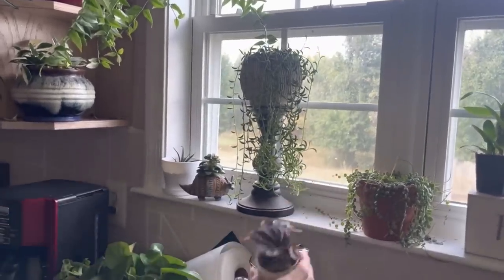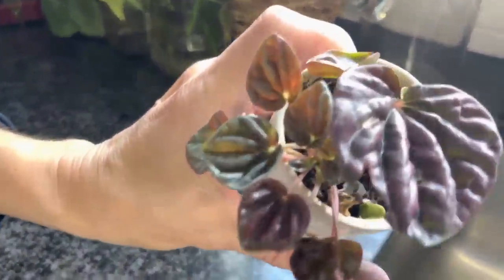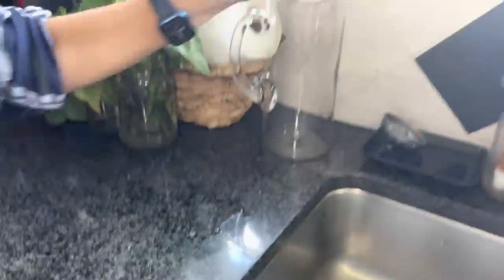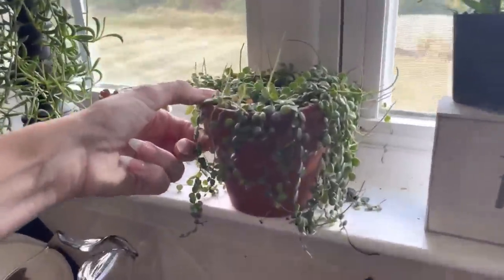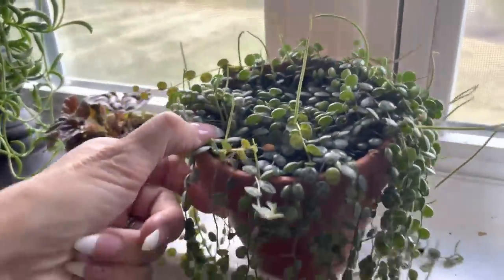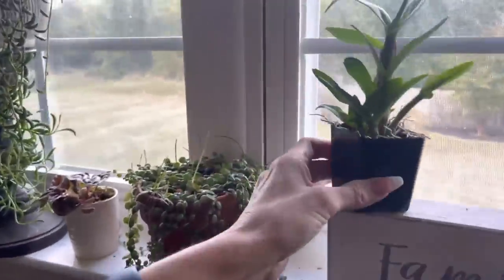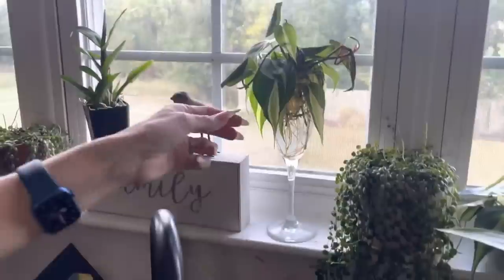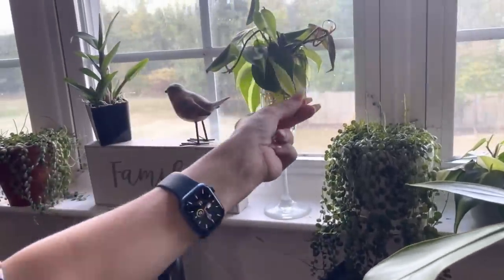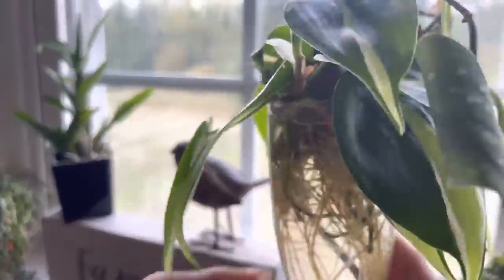I have a couple of random propagations — this was some kind of Peperomia Red something. And then a String of Turtles, just hanging out being very turtle-y. An orchid we got in Hawaii. And then Rio propagations and a sport variegation of the Philodendron Rio.